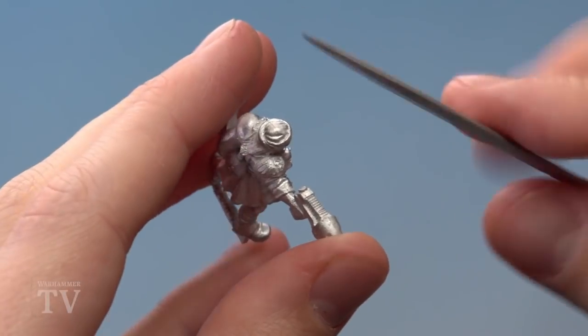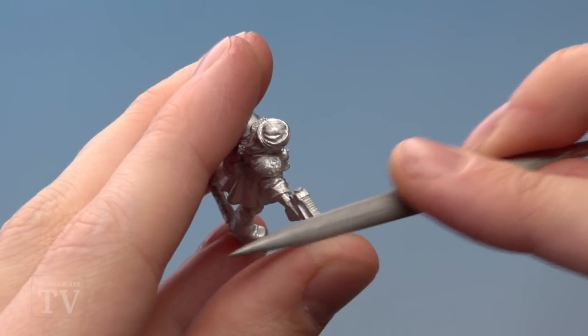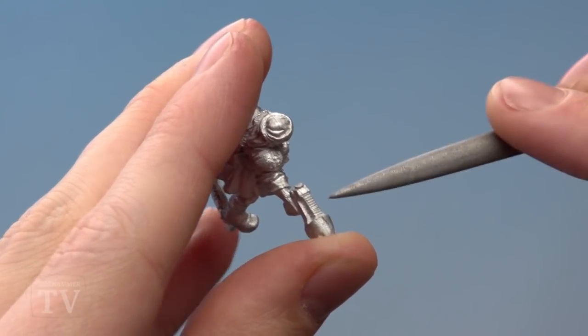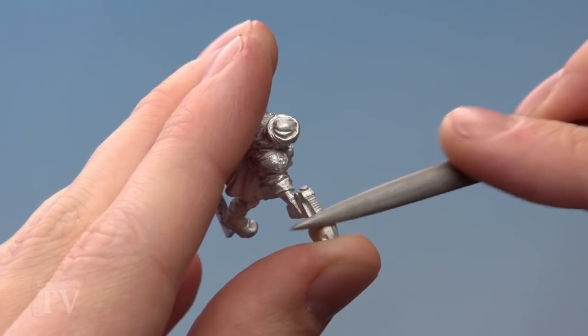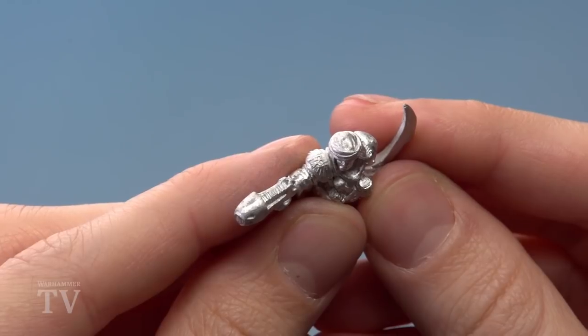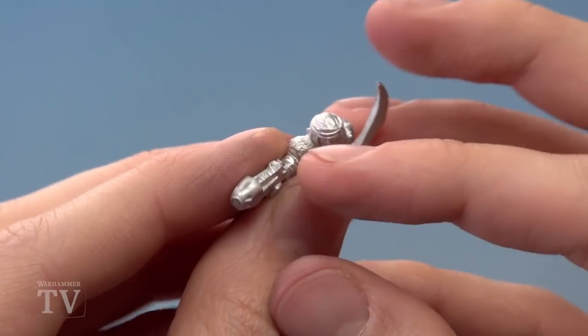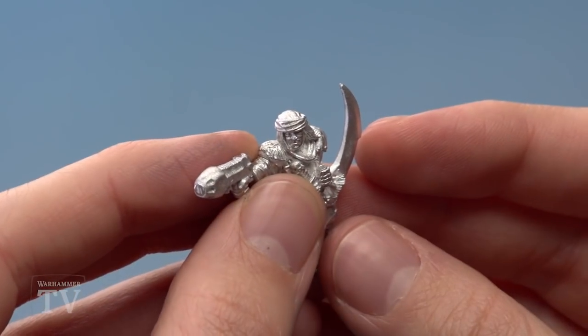To remove the mould lines, just use your file and very lightly file it away — and there we go, the line's removed. As you file you'll notice the metal becomes very shiny, but don't worry about that; so long as it feels smooth you won't notice it when painting. The shinier metal is visible where it's been filed, but it is smooth, and once you start painting you won't be able to see any of that.